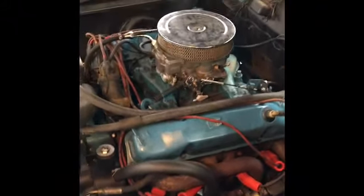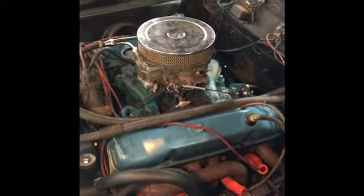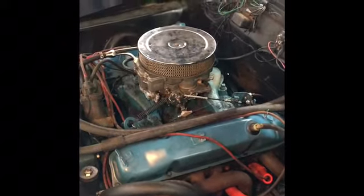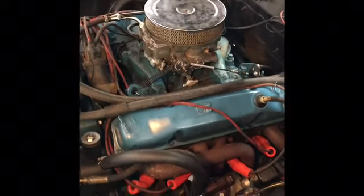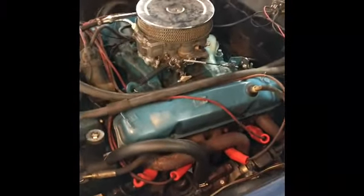The only problem with that approach is that if we go to take this off again, chances are we're going to tear up the gasket. So if you've got adjustable valves underneath and you need to take them on and off once in a while, that probably wouldn't be a viable option. But if you don't have to take them off all the time, I think this is going to work.